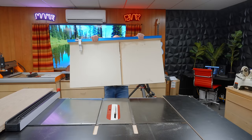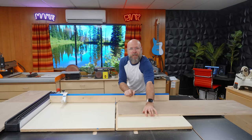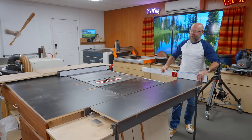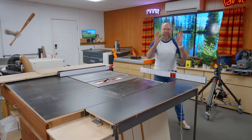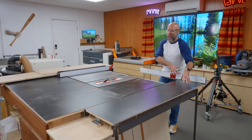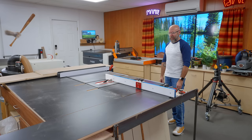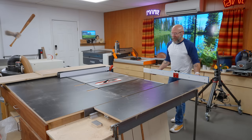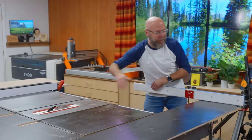You can also use a big cross-cut sled and push your piece through. I don't use my cross-cut sled anymore because I made a big sliding table for my table saw — I've got a video on this if you want to check it out. This has been a game changer in my shop, especially for cutting large pieces. Look how far back it comes — look at all that cross-cut capacity.